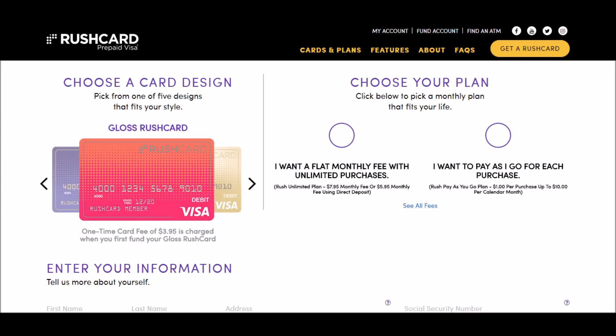First, you're going to click the link in the description and it'll take you to the RushCard homepage where you'll sign up for a RushCard free of charge. It's just like a checking account so you can transfer money or use it as a debit card.